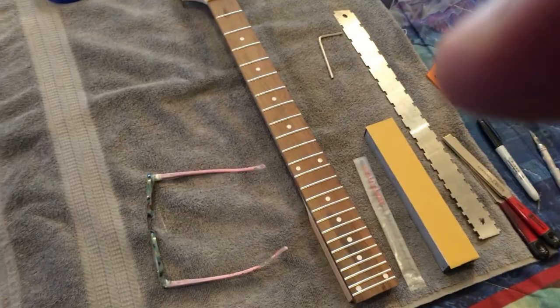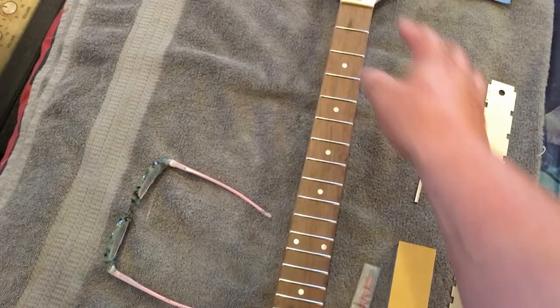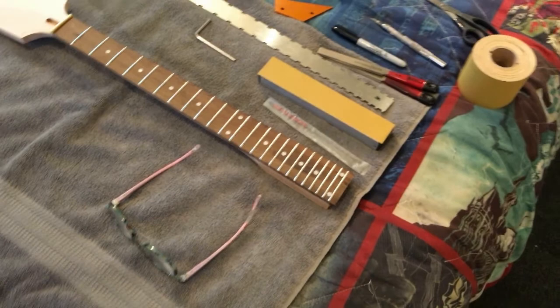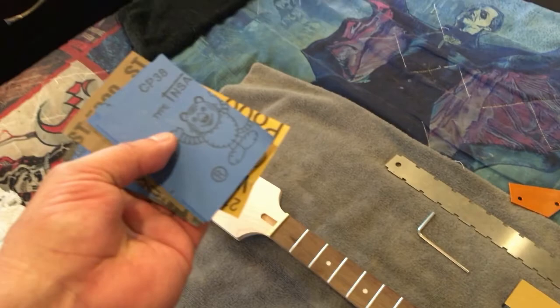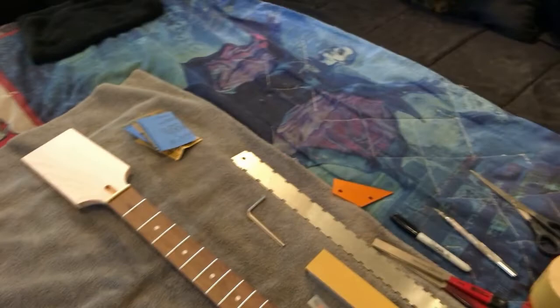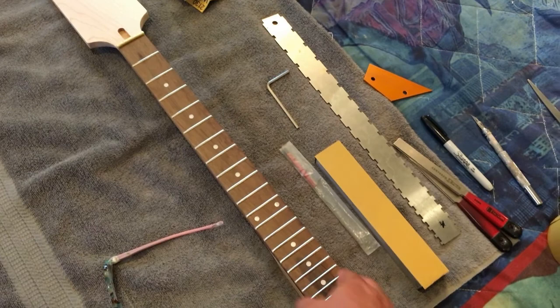I've got my fret end file and these are the tools I use. First I tape up the neck, straighten it with a straight edge, then level the frets and take them off. I'm not going to go too thorough into it this time — check my past videos for detail. This time I'm going through 800, 1000, 1500, 2000, 2500, 3000, 4000, 5000, 7000, 8000, and 10,000 grit sandpapers, working my way up.